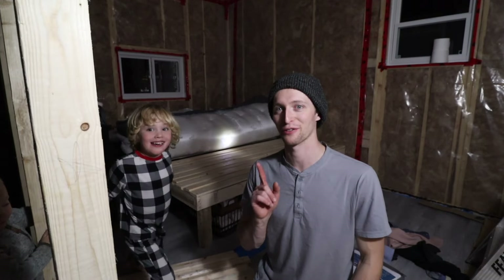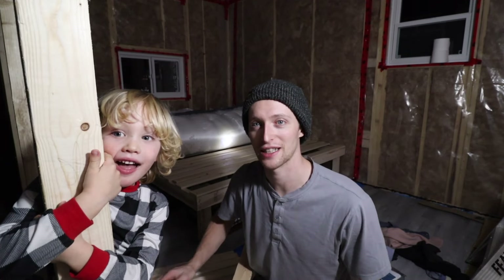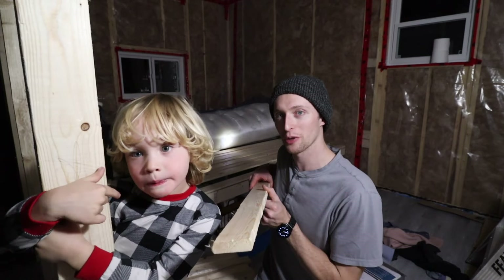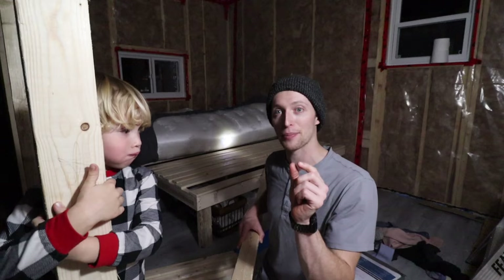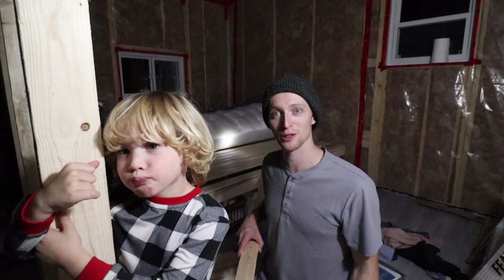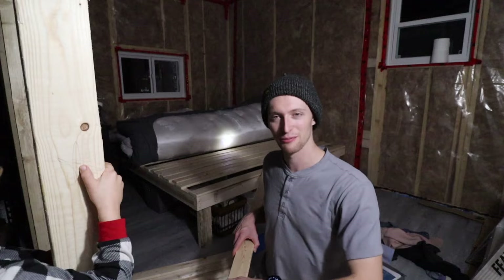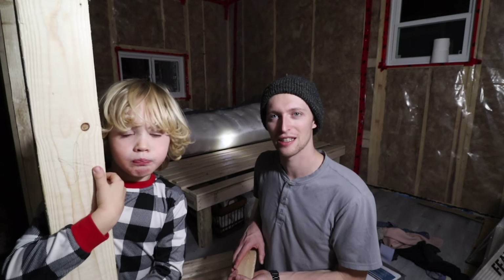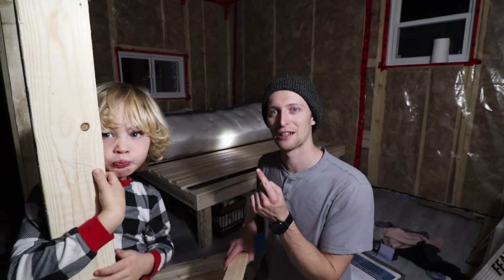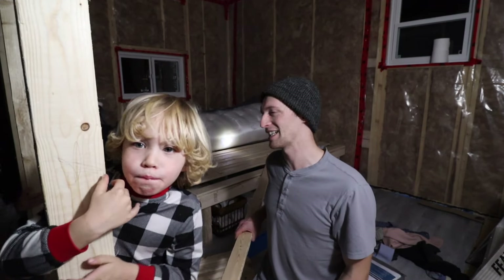Alright everybody, today is official move-in day. We had our fridge delivered, which we'll show you in a second. The mattress we got is a foam mattress — we realized afterwards that the spacing between the slats was just too much; you feel it when you lay down. So we went and bought some 1x3s so the gap is still there to let air flow underneath the mattress but it won't be something we can feel, so it's going to be super cozy. I've got to get them on because it's almost eight o'clock and we're going to sleep in here tonight, so it's time to install these with three screws on each one and see how it feels.